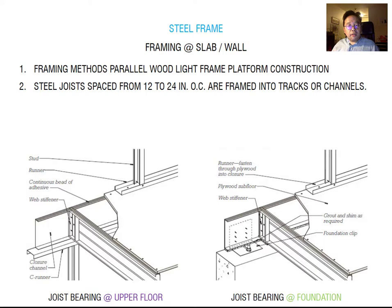This diagram shows light frame platform construction. Remember the difference between platform construction and balloon construction from previous classes. Platform construction builds floor by floor — finishing each floor as a platform and then constructing the next floor. Balloon construction uses continuous framing from the ground level to the top. Platform construction is the quicker method.